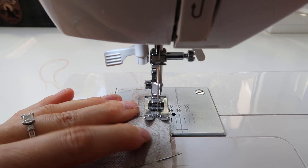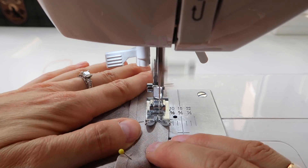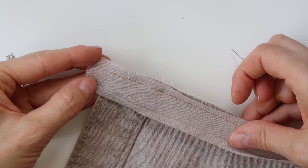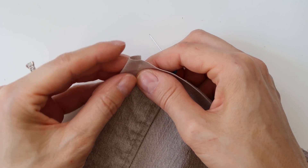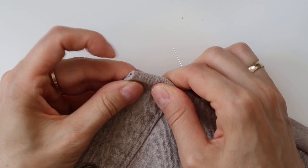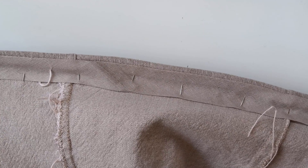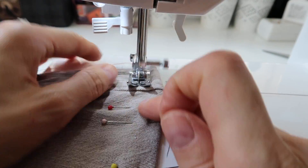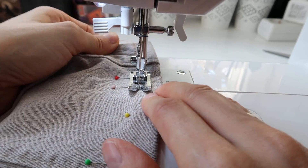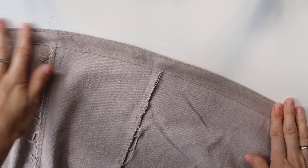Next I sewed the bias tape on the bottom of my dress, also with a regular straight stitch and also in the fold. Then I folded the bias tape upwards. Next I folded the sides inwards, and then I folded the bias tape once more and pinned it in place. I sewed through the edge with a straight stitch, and then I was done!